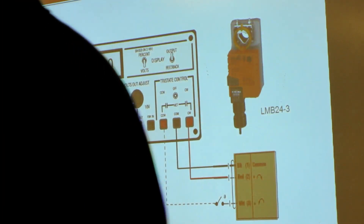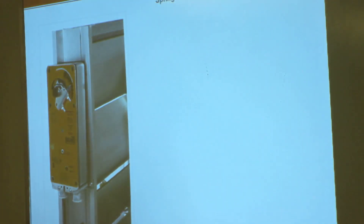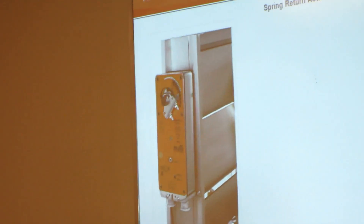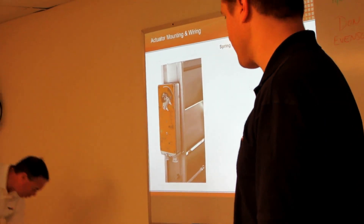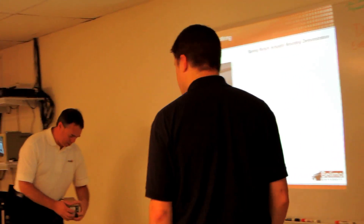Does that make sense to everybody? All right. Now we'll talk a little bit about spring return actuators. You guys can disconnect those actuators and put them in the box — I'll show you something about the spring return.